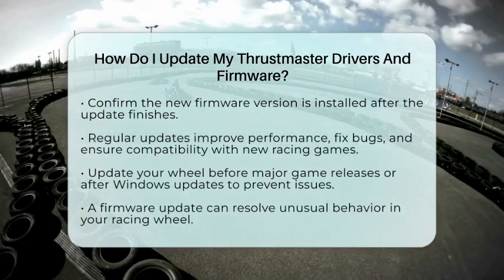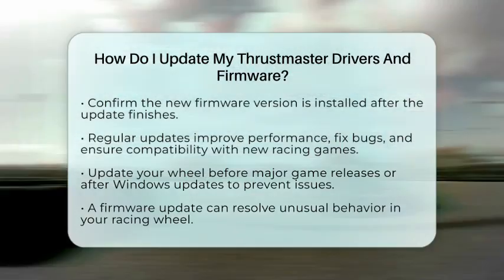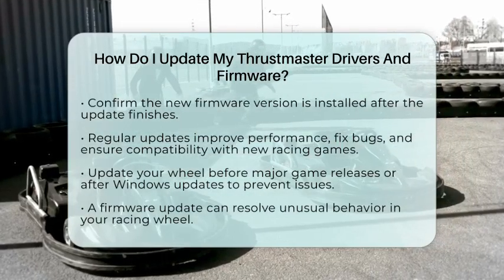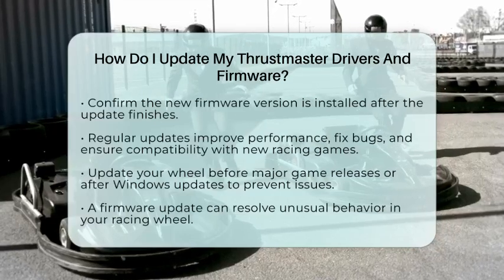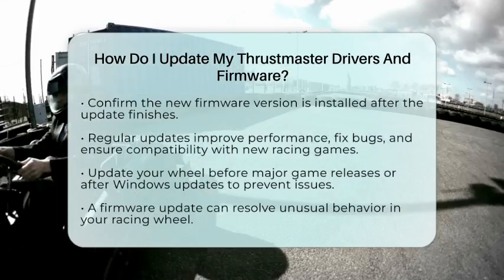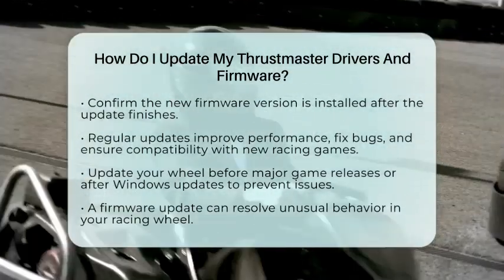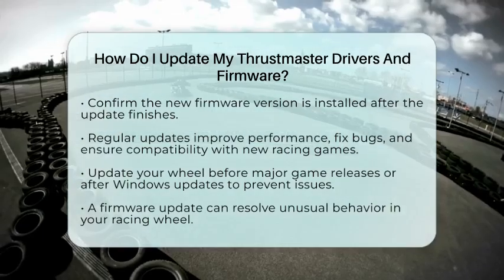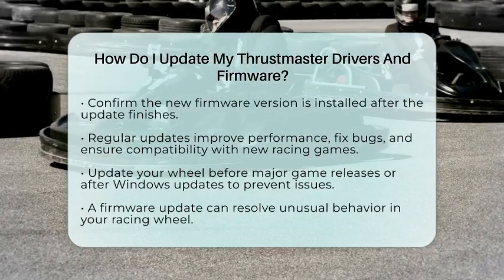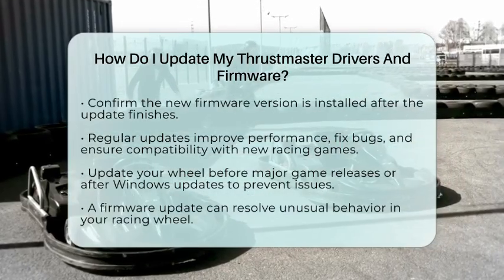For fans of sim racing, regular updates can enhance the realism and responsiveness of your gaming experience. Practical tips include updating before major racing game releases or after Windows updates to avoid any compatibility issues. If your wheel behaves unusually, a firmware update often resolves these problems. By following these steps, you will keep your Thrustmaster racing wheel in excellent condition, ready for your next motorsports gaming session.